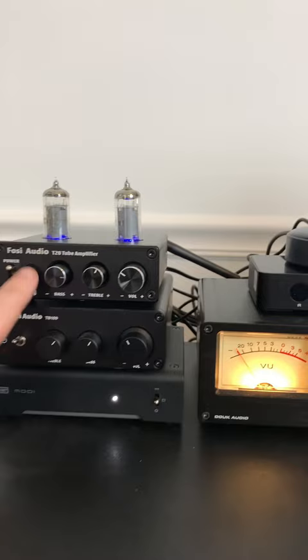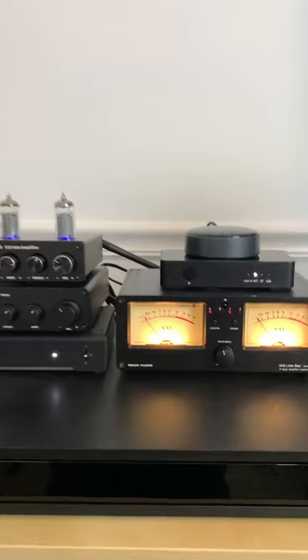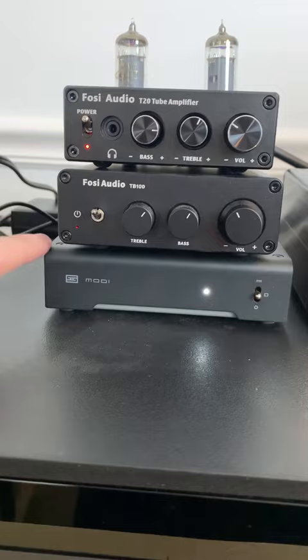My one set of speakers is hooked to the rear of this, so I can be listening via these amplifiers and switch back and forth between the two. Kind of makes it a little bit easier to do a comparison.